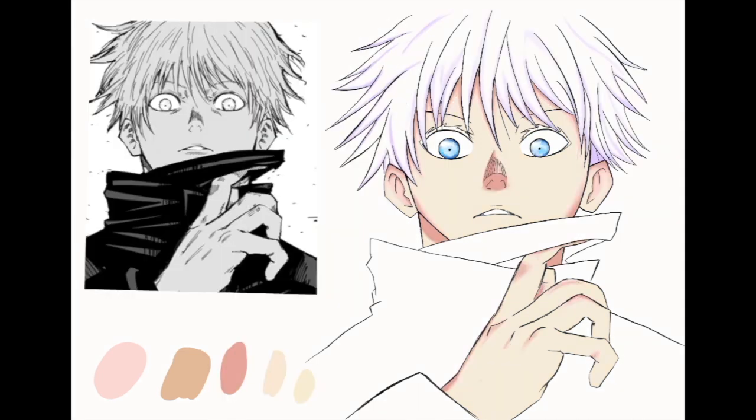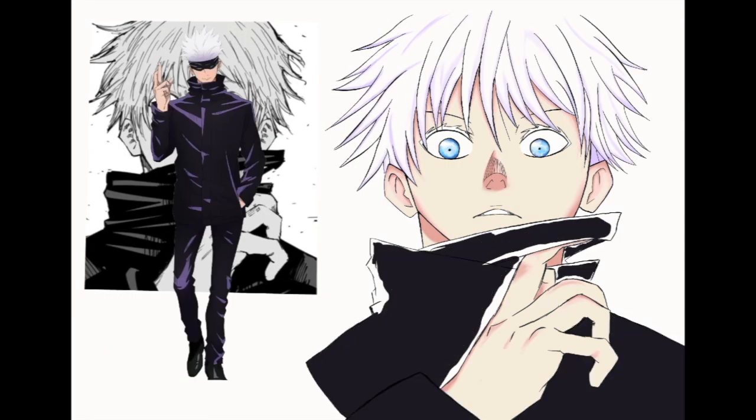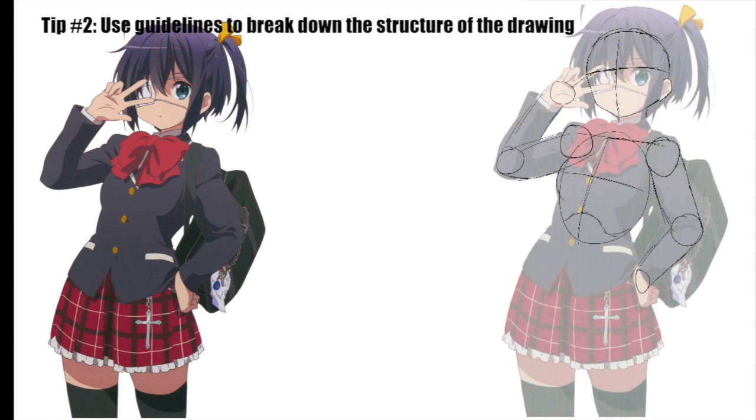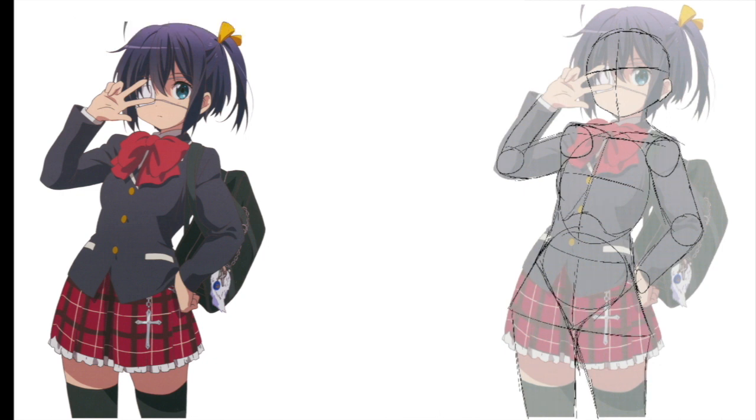The second tip is to break down the reference image you're using with guidelines. In this reference image here, I broke the structure down using guidelines to find the torso, the hip, the face — all the structures for those different body parts — so I can know how it looks.